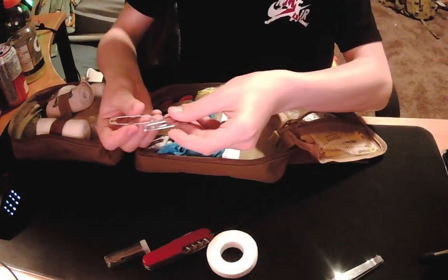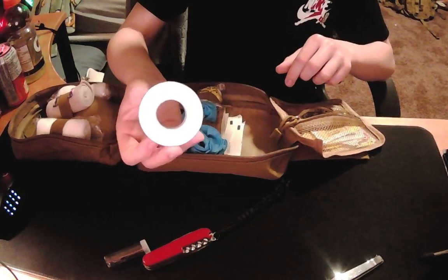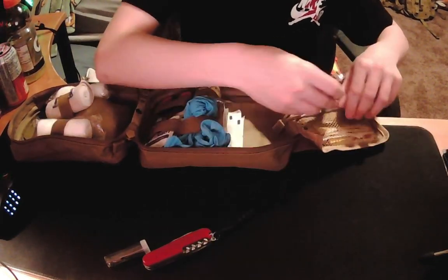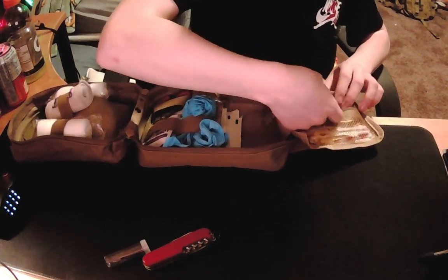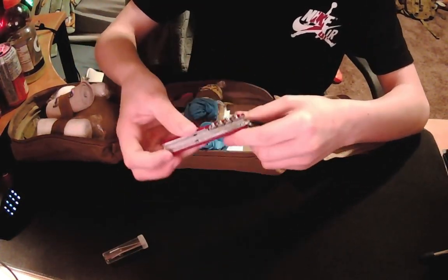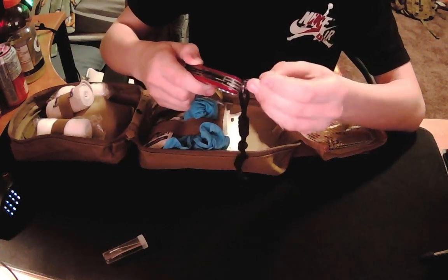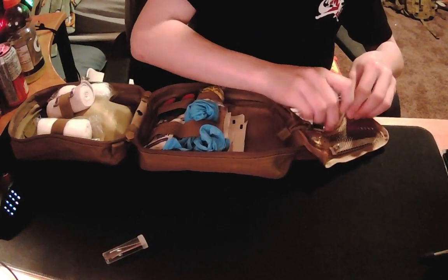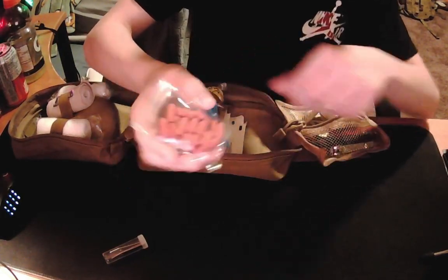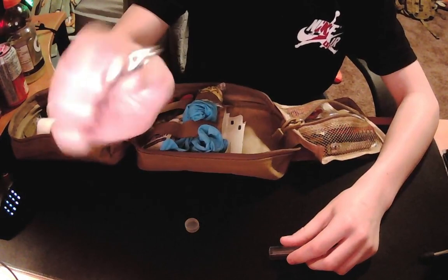Here I have some safety pins — three larger ones. I have a smaller roll of medical tape. I have toenail clippers. A Swiss army knife — without the toothpick, but it has the tweezers. I have a little baggie of ibuprofen, and then some little tweezers for splinters.